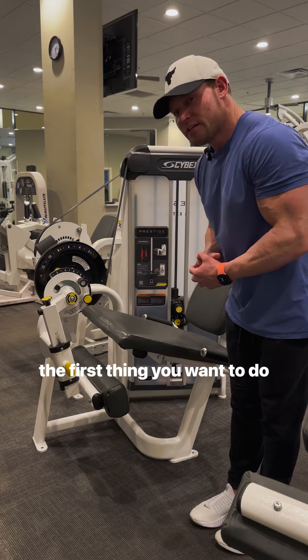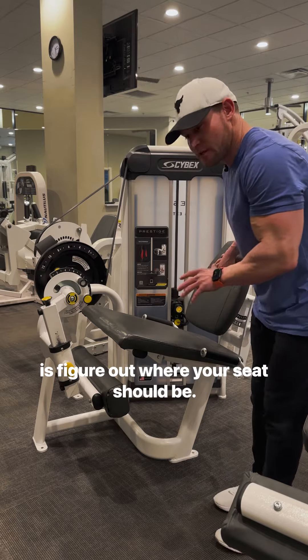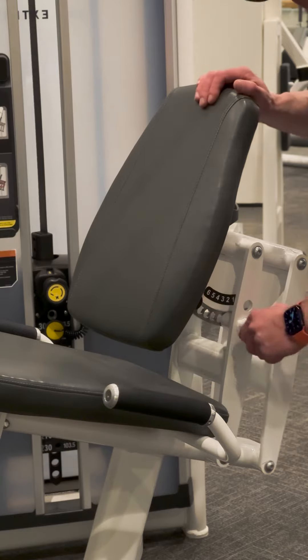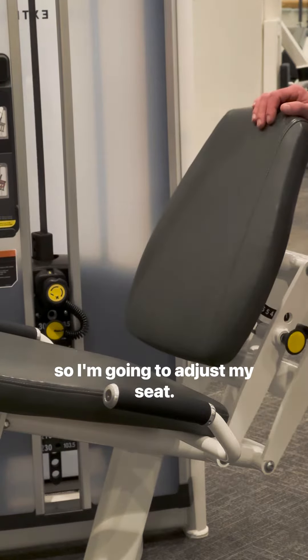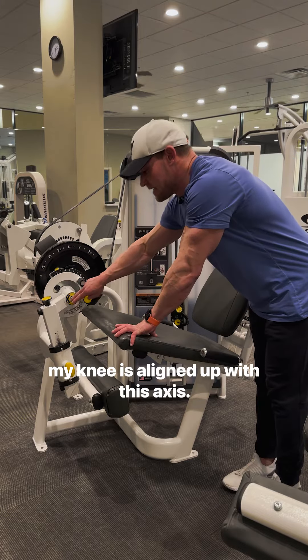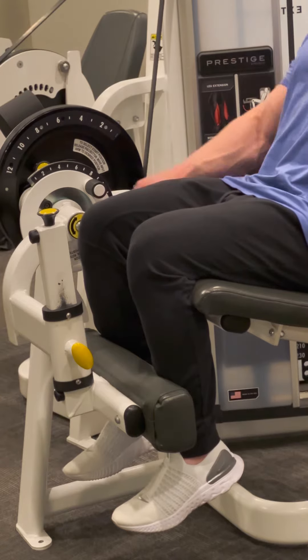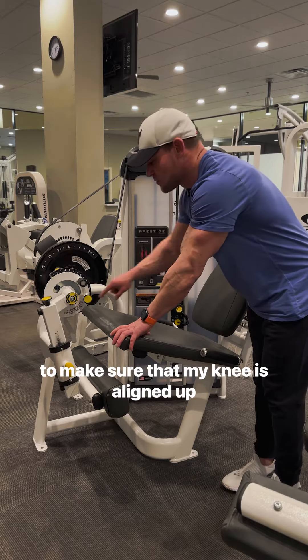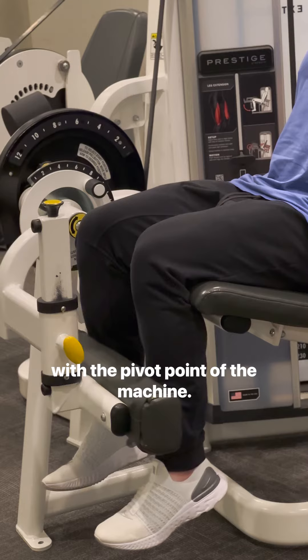the first thing you want to do is figure out where your seat should be. On this machine, my adjustment is back here. I'm going to adjust my seat so that when I sit down, my knee is aligned up with this axis. I'm moving this front to back to make sure that my knee is aligned up with the pivot point of the machine.